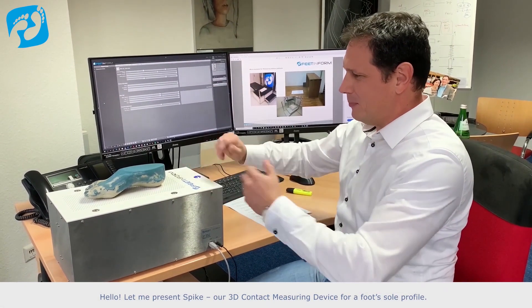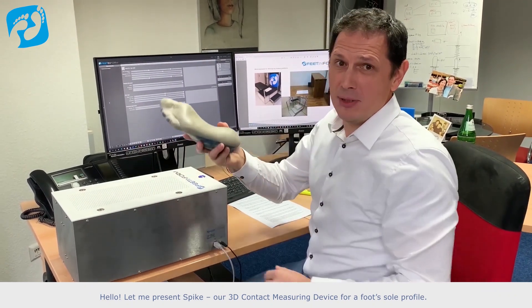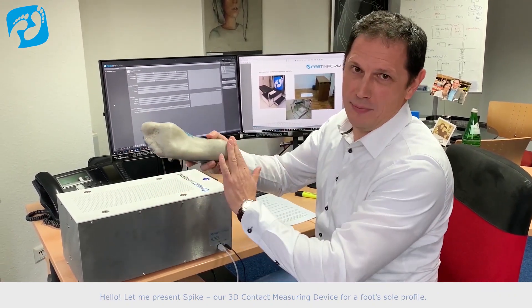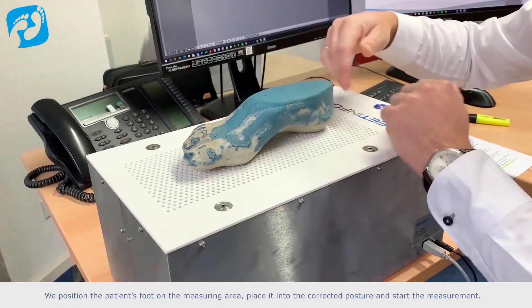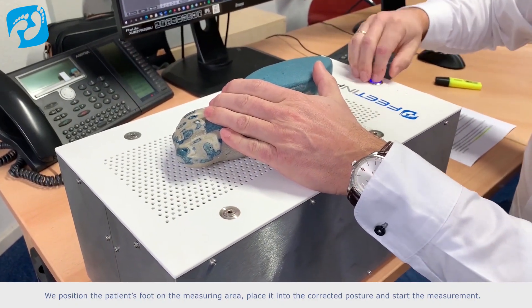Let me present Spike, our 3D contact measuring device for a foot's sole profile. We position the patient's foot on the measuring area, place it into the corrected posture, and start the measurement.